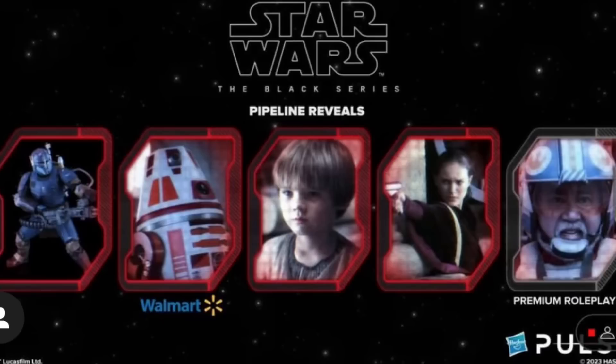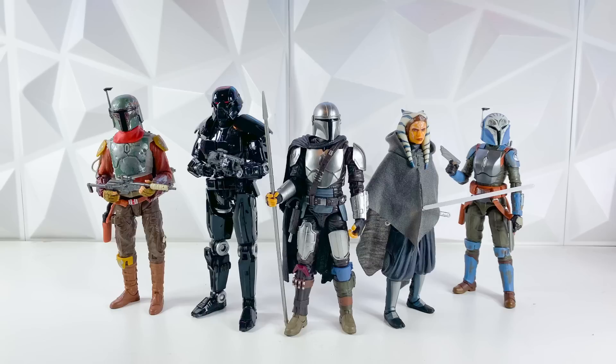Last up, we do have the premium roleplay helmet for Carson Teva, and I'm really excited about this one because he is one of my favorite X-Wing pilot helmet designs ever. I don't have an X-Wing pilot helmet yet from Black Series, but this one I'm definitely picking up because it's one of my favorite designs. Anyway guys, that's going to do it for the video. If you did enjoy, hit the like button, subscribe, and comment down below what you guys think of this stream. I thought it was pretty good overall, and I'm really happy with the reveals. Let me know down in the comments what you guys think, and I'll see you guys in the next video.